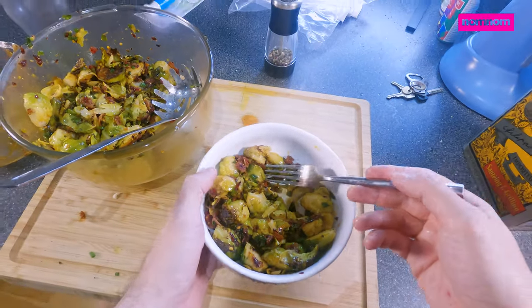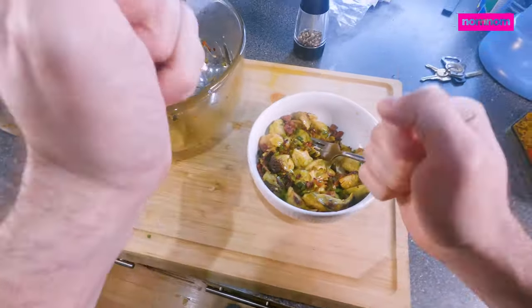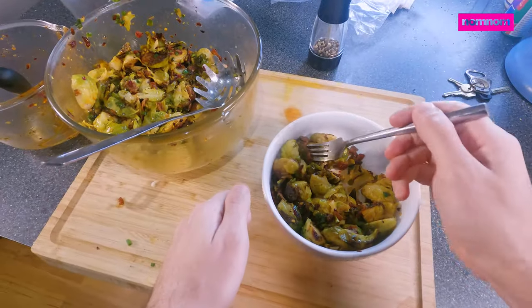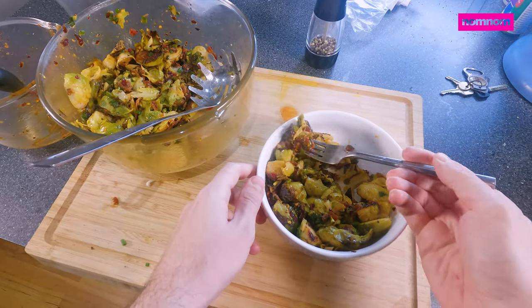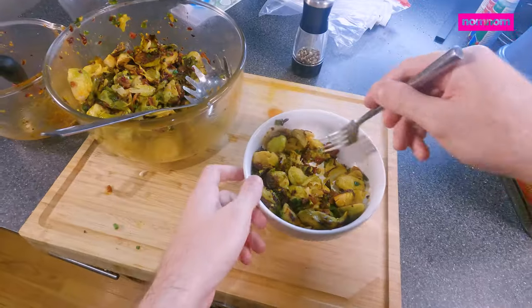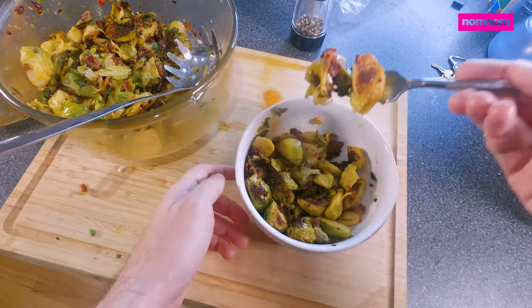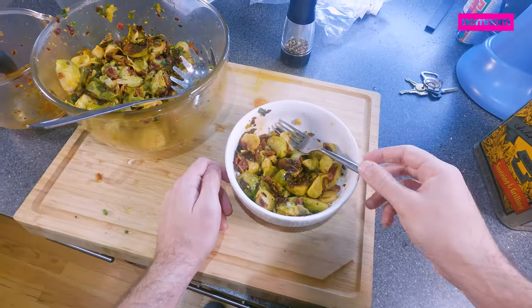That is hearty and good and a perfect balance of flavors. So if you're looking for a way to dress up some brussels sprouts, please try this. I hope you liked this recipe and thanks for watching.